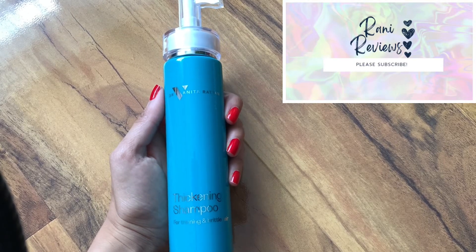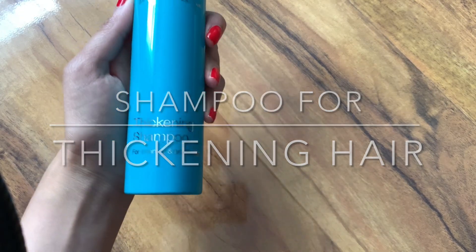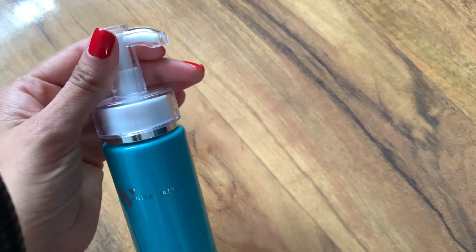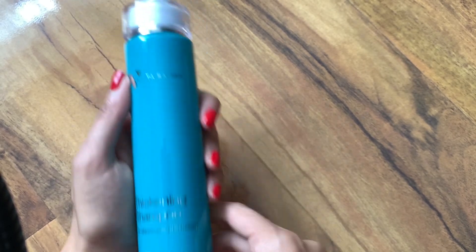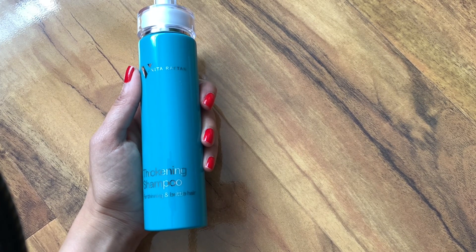Hello everybody, welcome back to my channel. I've got for you today the Dr. Vanita Rattan Thickening Shampoo for Thinning and Brittle Hair. It comes in a 200ml bottle and it's got a pump at the bottom, so it's great in terms of not having any wastage of the product or using too much. This comes at a price of £28 and it's for normal dry thinning hair.